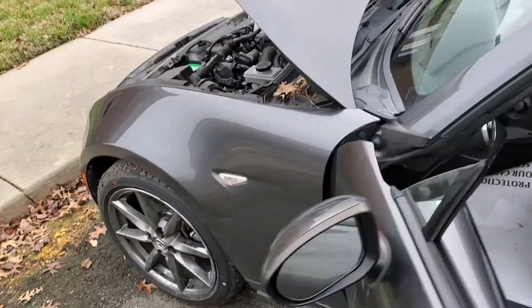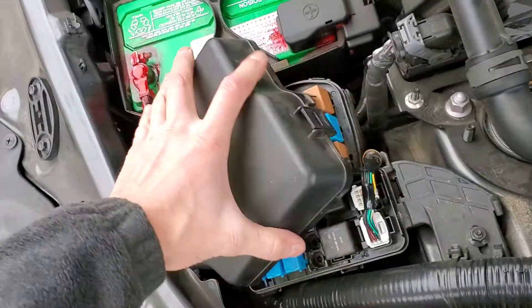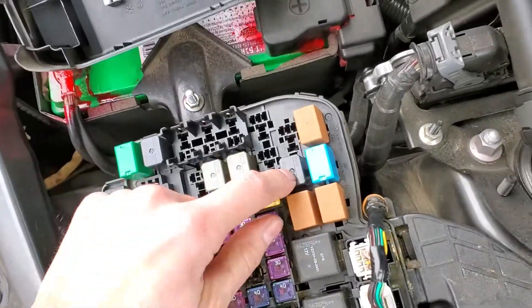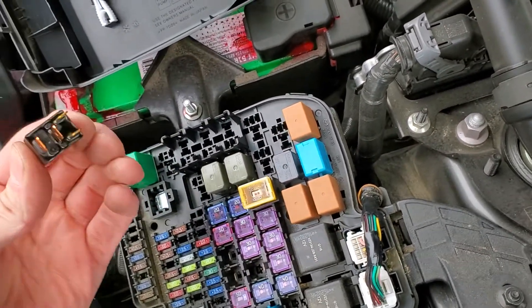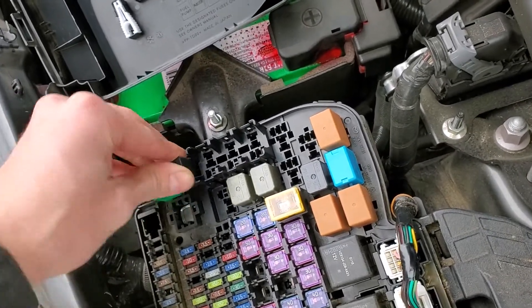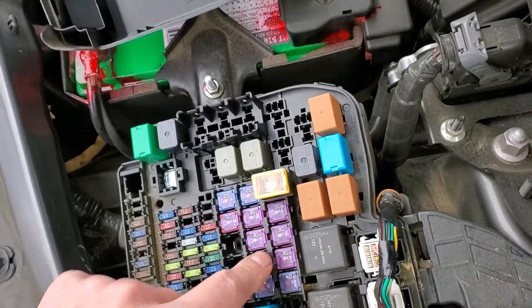As far as the fuel pump and the starter go, we're going to head under the hood and I'll show you the fuses and relays for each. Your starter relay is going to be this one right here, and if you want to swap it with a different relay as a troubleshooting step, I would suggest swapping it with this relay — this one is for the air conditioning.